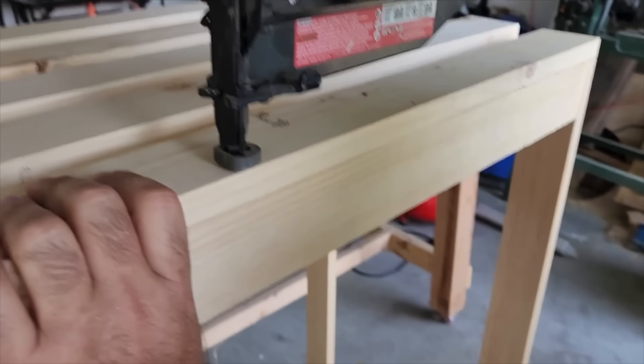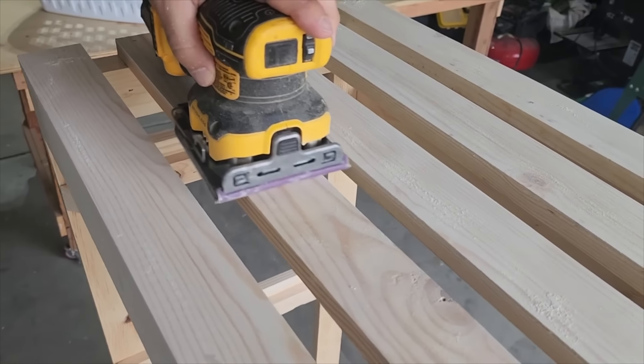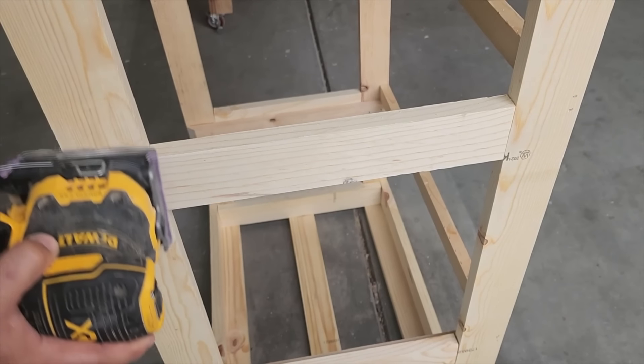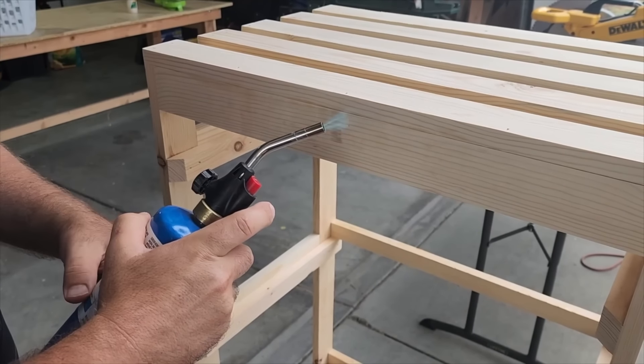Once we do that it's time to sand. Sanding helps the wood take stain and everything better, but I've got a secret — we're not gonna use stain on this. I'm gonna use something different. We're gonna use a torch. That's right, we're gonna burn this wood and give it a special look.